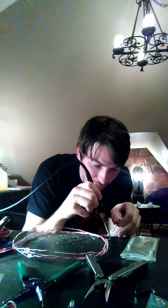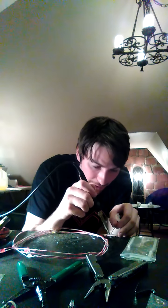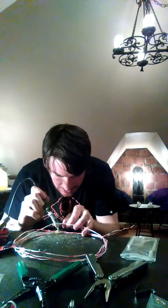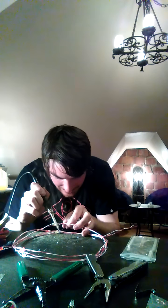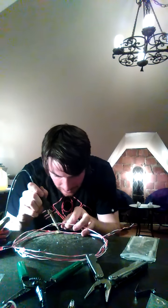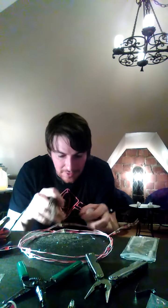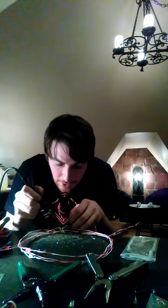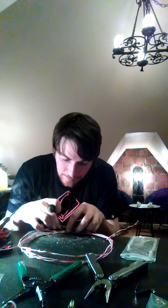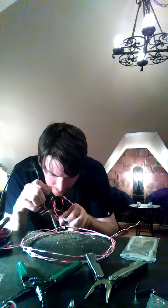You want to use 60-40 solder — it has lead in it but it's a lower melting temperature and it works really well. You can solder really quick with it. You want to watch as the solder actually melts and seeps in between and wraps around the wire. This solder has a lot of acid in it, which really helps it bind and cling to the wire. I normally have fans going and this place well ventilated.